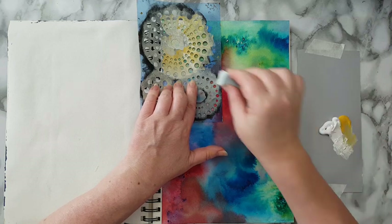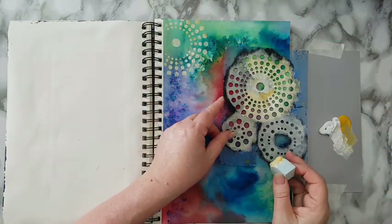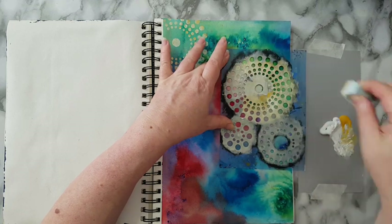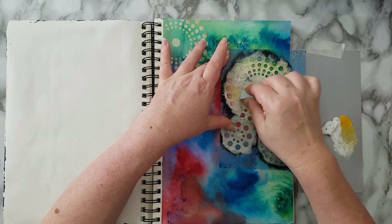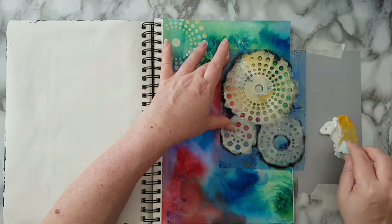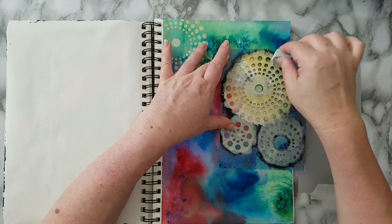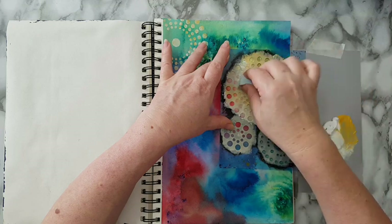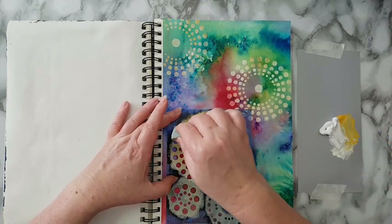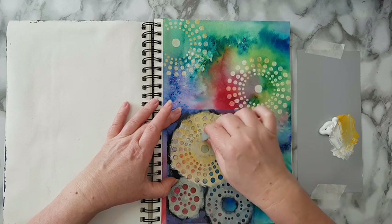Just stenciling away — it doesn't have to be perfect. I just want some interest in the back. Each time I'm picking a little bit more of the yellow or the white, because we don't want it to be a flat solid color. It's more interesting if you have variation in the color. I'm putting them quite randomly on the page; it really doesn't matter — this is part of the background.